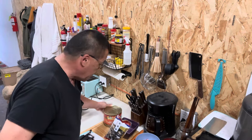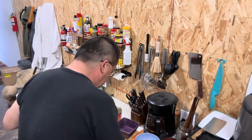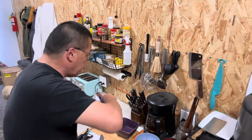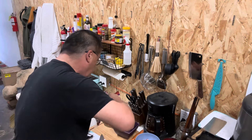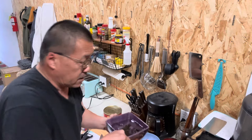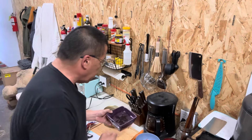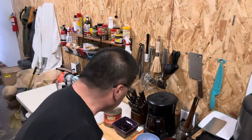We're going to go ahead and reconstitute some of the black fungus here. It doesn't take much — you don't need very much of this. A little goes a long ways. That's going to be plenty right there. You're going to see them reconstitute. It'll take about 30 minutes. So while the black fungus is reconstituting, we're going to do some chopping.